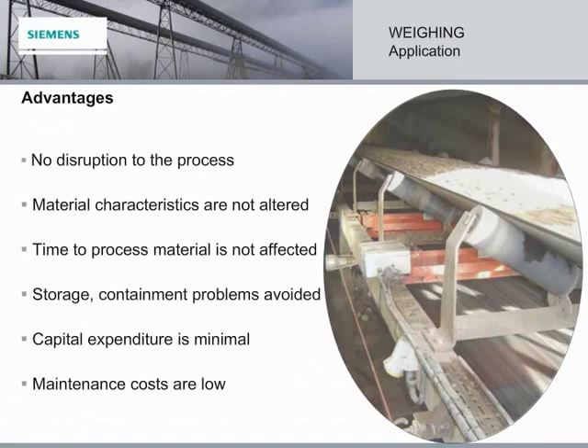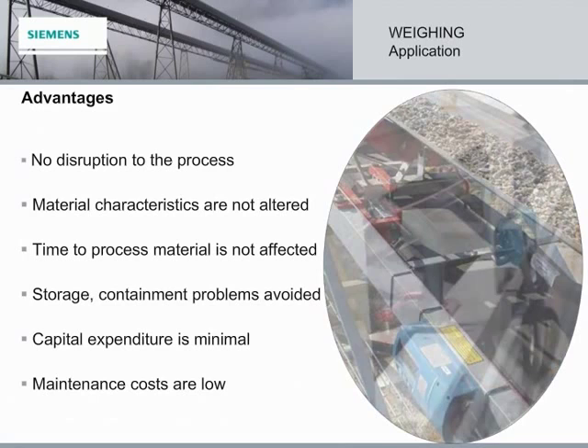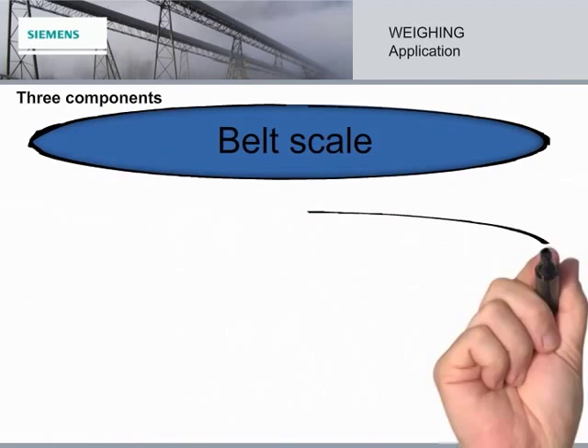The process is not disturbed. Neither the material characteristics nor the time to process the material are affected. Storage and containment problems are avoided. Capital expenditure is minimal, and maintenance costs are low. The three essential components of a belt scale system are the belt scale, the speed sensor, and the integrator.